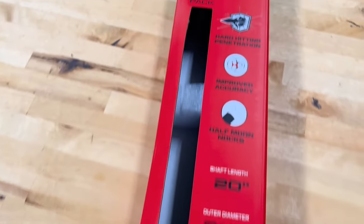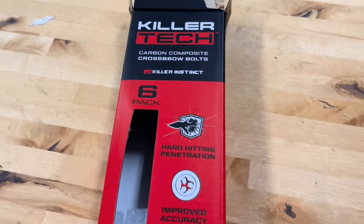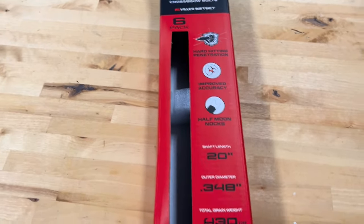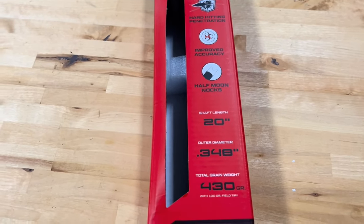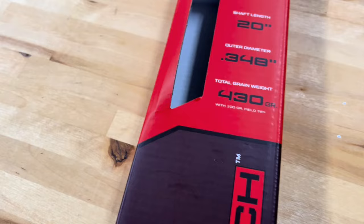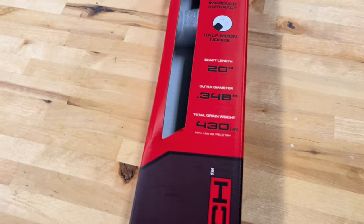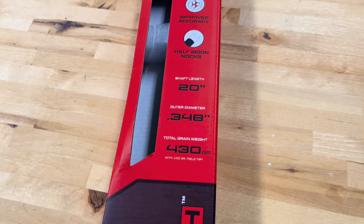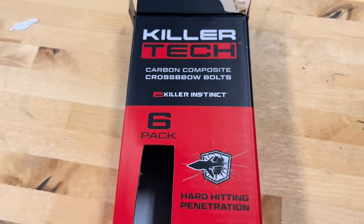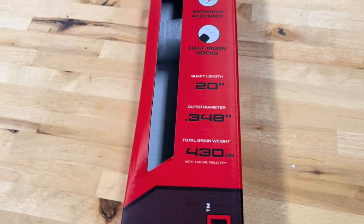All right, let's take a closer look at some of the specs and how this arrow is set up — the Killer Instinct KillerTech. First things first, this is a carbon composite arrow, so a little bit different material composition. It's not 100% carbon; from what I gathered it's kind of a carbon and resin mix, and I think that composition is where you get a little bit more weight distributed throughout the entire shaft. Not 100% on that, but that's what I've gathered from understanding what the carbon composite part means.